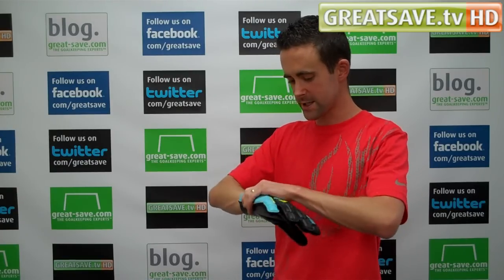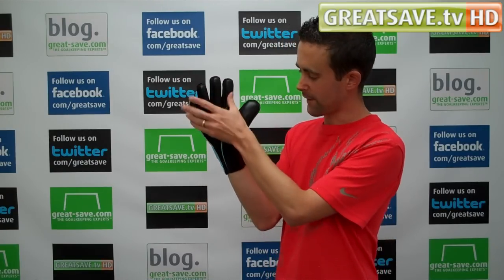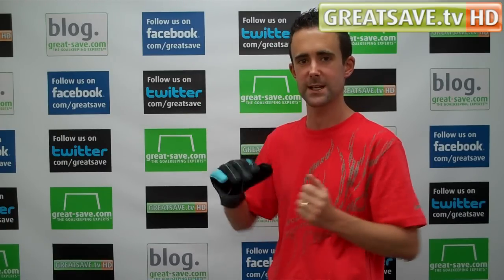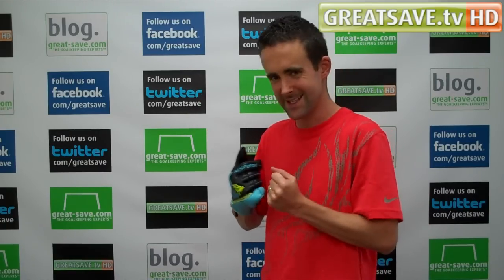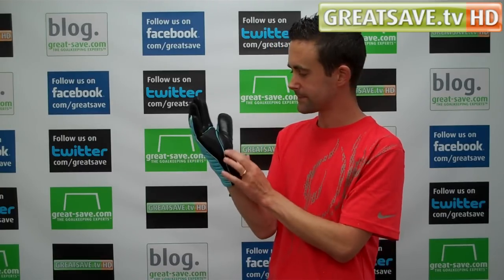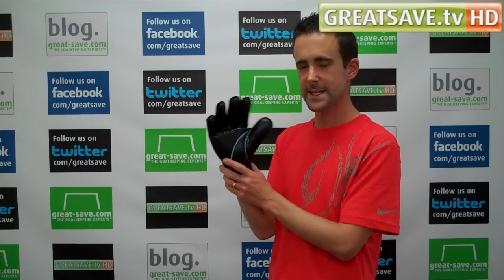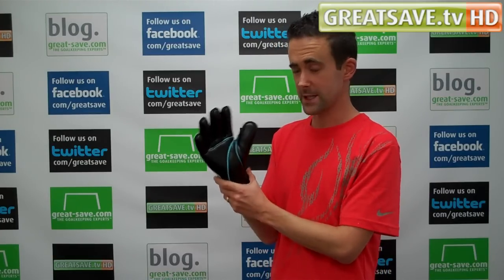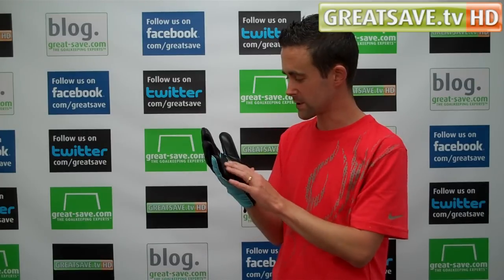Overall the glove is very snug — it fits the contours of the hand. I've got quite a skinny wrist and it does fit there really nicely. The neoprene inside is pulling the hand quite tight. You've got all-round foam on it: it's a four-millimetre foam and it's an all-weather condition latex, so you can use it in all conditions.